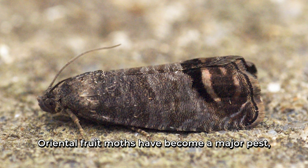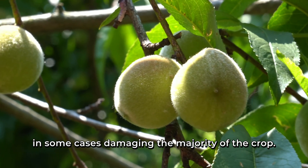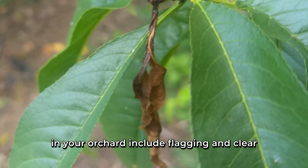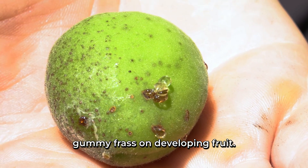Oriental fruit moth has become a major pest, in some cases damaging the majority of the crop. Some signs that oriental fruit moths are in your orchard include flagging and clear gummy frass on developing fruit.